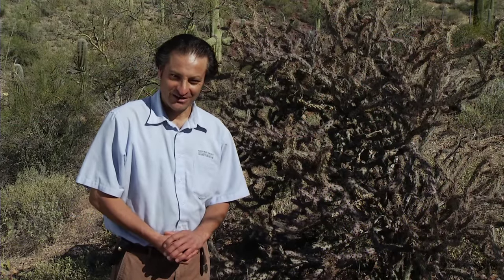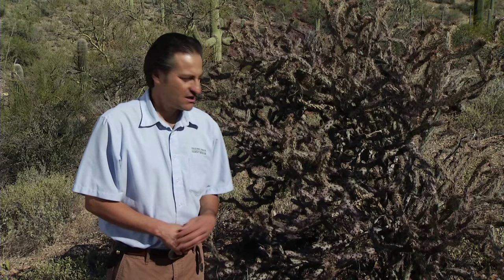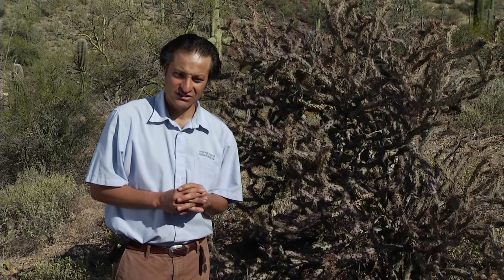Welcome to the Sonoran Desert supermarket. One of the staple foods of the Tohono O'odham was the cholla cactus. Right next to me is a buckhorn cholla — it's one of the most common cholla cactus here in the Sonoran Desert.